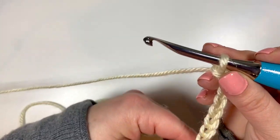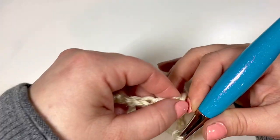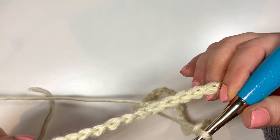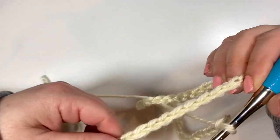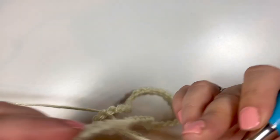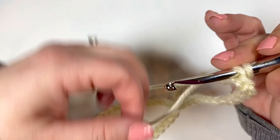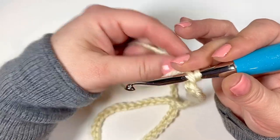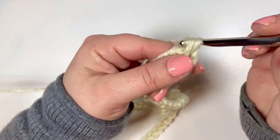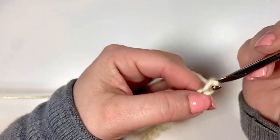So now once you've got your chain, you want to join it together with a slip stitch to make your circle. Make sure it's not twisted, just join to the end and slip stitch, and chain two.